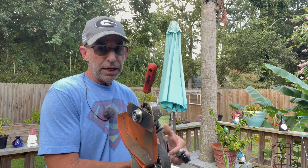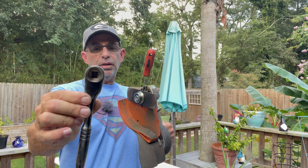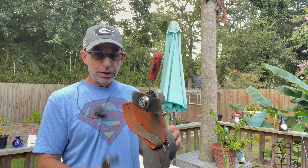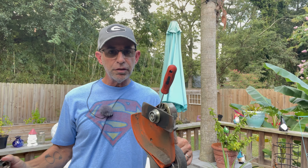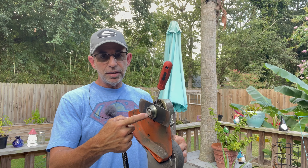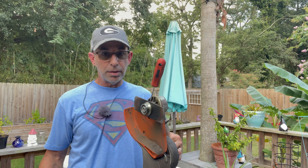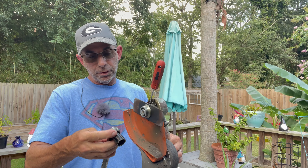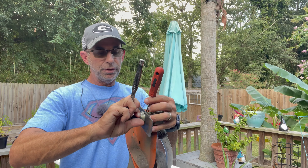If they gave you a tool that fits the nut, use that. If not, find a socket and wrench that fits. For this particular Stihl model it's three-quarter inch. The biggest thing to remember is it's opposite thread — because the blade spins forward, if this nut makes contact with the ground while the blade is spinning, you don't want it to come loose. So it's reverse thread, meaning you tighten the bolt in order to loosen it.